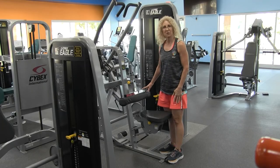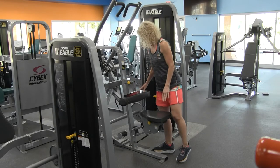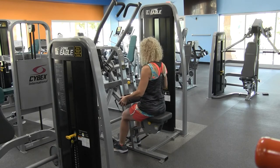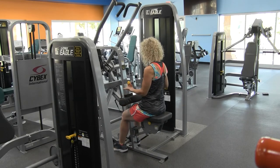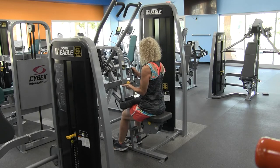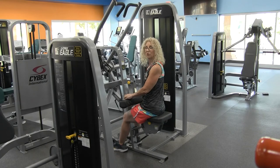The second adjustment that you need to worry about is the thigh part of the machine. Sitting up nice and tall, pulling the lever out and lowering the machine so it rests on your thighs. Make sure it rests on your thighs and it locks in.